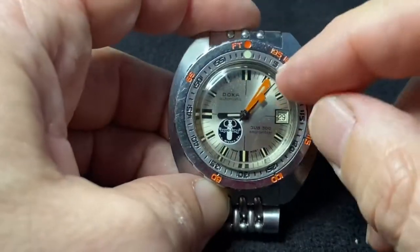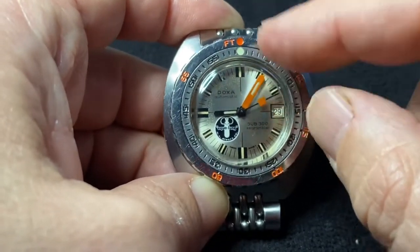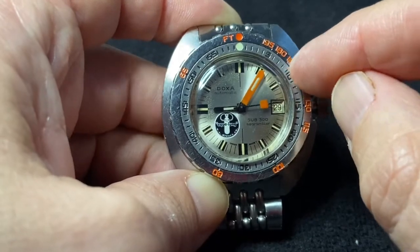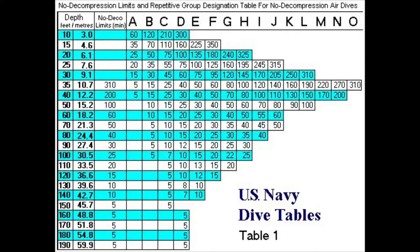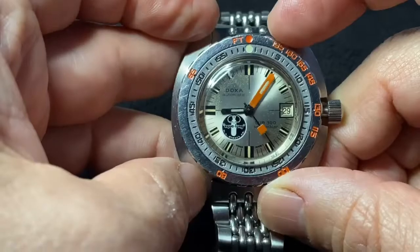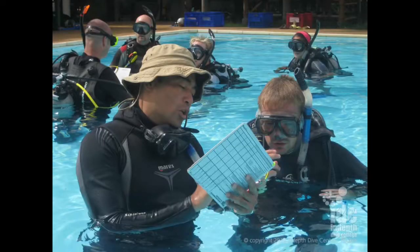What Doxa did was add two scales. There's the minute scale on the inner circle, but the outer portion has depth, which is actually the U.S. Navy No Decompression Table. Now what is that, you're asking yourself? Let me put on my instructor hat and digress for a minute.